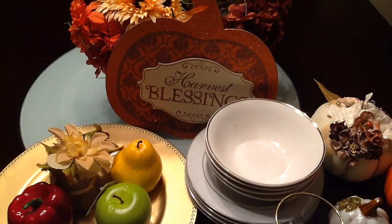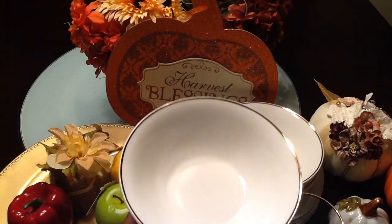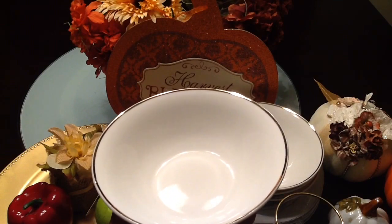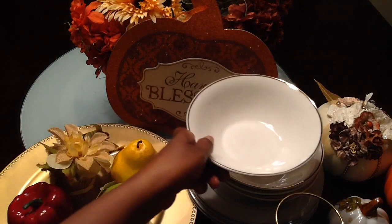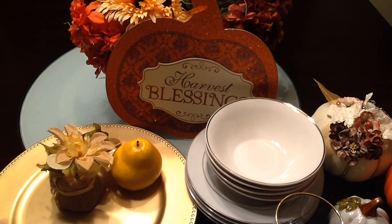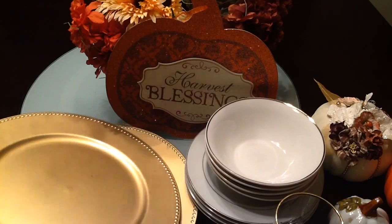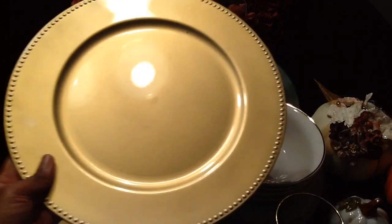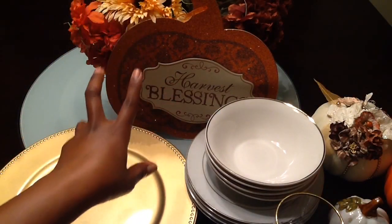I'm going to be using this cream colored dish with gold around the rim for setting my table — I got the bowl and the plate. I'll also be using these charger plates, which I found at the Dollar Tree. You can pick these up at your local Michaels too, but I found them at the Dollar Tree. They are a gold color and I'm really into the gold.